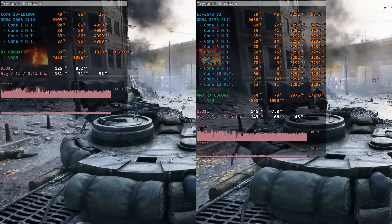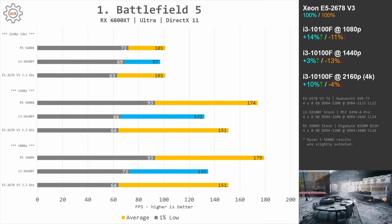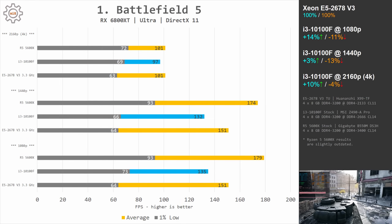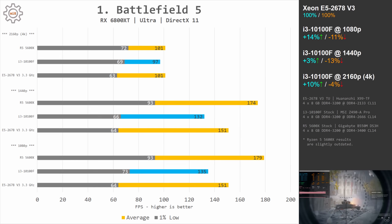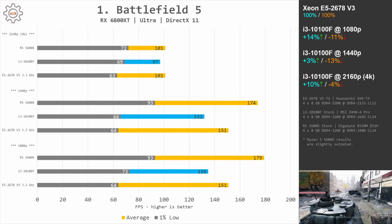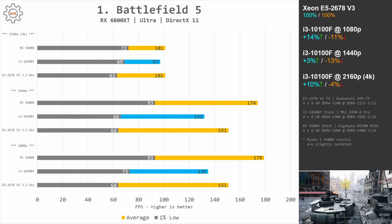Starting with Battlefield 5: the i3-10100F provides slightly better 1% low results, but the Xeon E5-2678v3 has better average fps. At 1080p, the Xeon delivers 64 fps 1% low and 150 fps average, while the Core i3 delivers 73 fps 1% low but only 135 fps average. At 1440p the values are almost the same, meaning both CPUs are limiting the AMD RX 6800 XT.